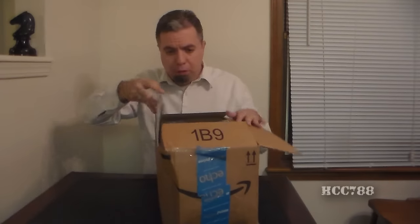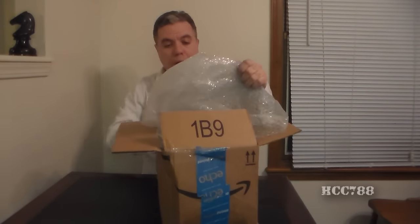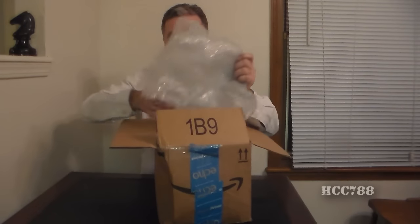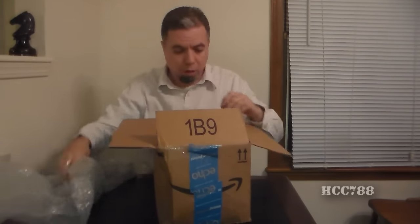So thank you again, Rob. I'm going to go ahead and open this. I've already cut the box open so I can get inside it. Let's open it up and see what's in here. The first thing I see is bubble wrap. I never have too much bubble wrap — the cats will enjoy playing with it.